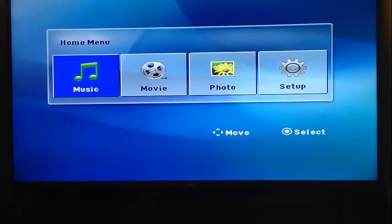This is the home screen for the DVD home menu. When you haven't got a disc in, this is what you get. You can select music, movie, photo, or setup — useful if you have a USB device plugged in. When you insert a disc, it changes accordingly.